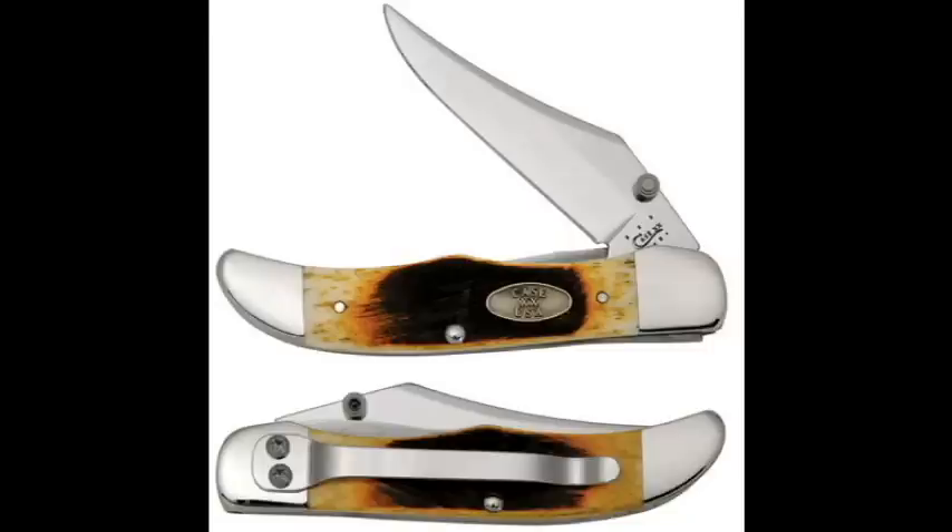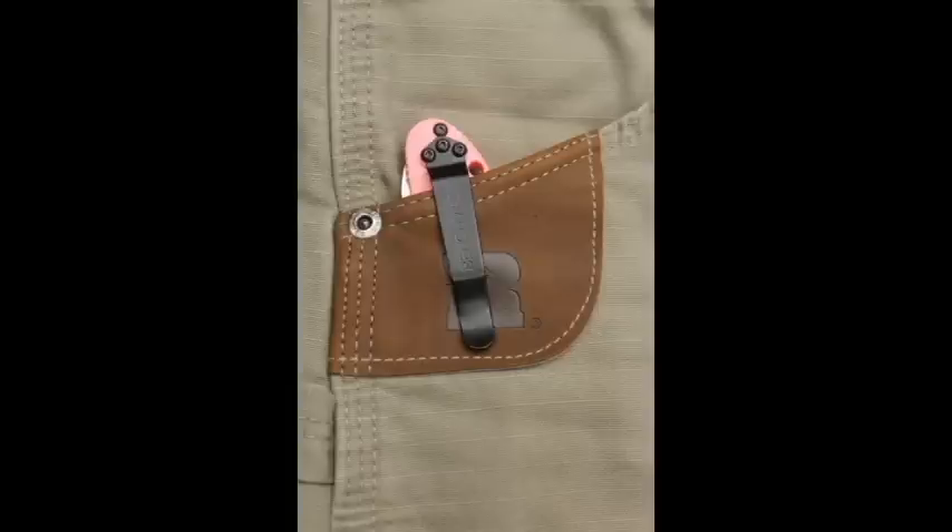Do you need a clip on the handle? Well, maybe. A clip can be a very comfortable way to carry a larger-sized knife.